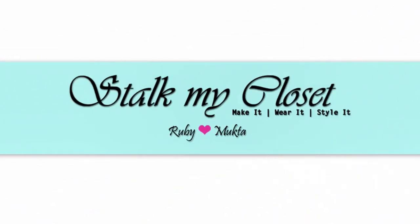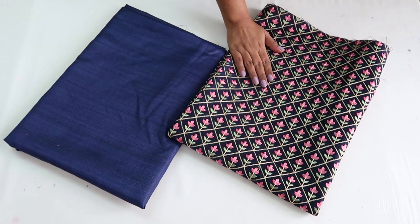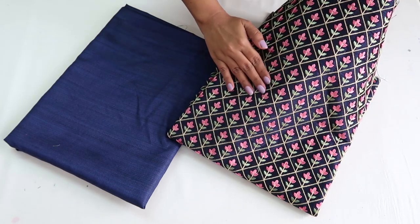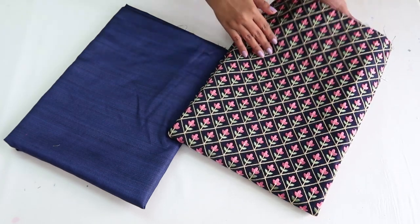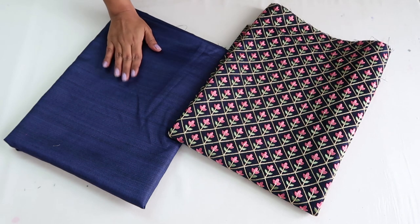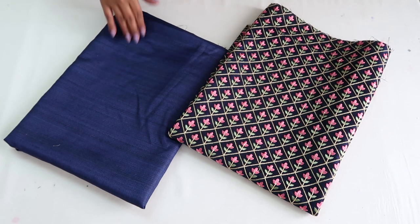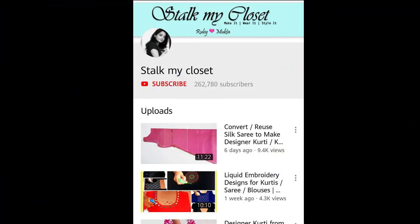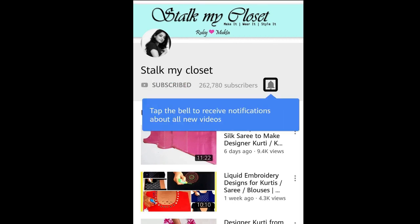Hey guys, welcome back to our channel Stock My Closet. For today's project, I have taken 1 meter silk embroidered fabric with beautiful floral embroidery all over, and 3 meters plain silk fabric. These are the measurements I'm using — you can adjust them according to your requirement. If you haven't subscribed to our channel yet, please hit the subscribe button and click the bell icon to get new video notifications.